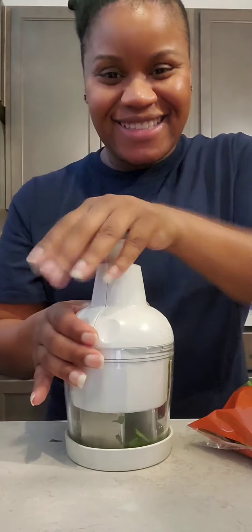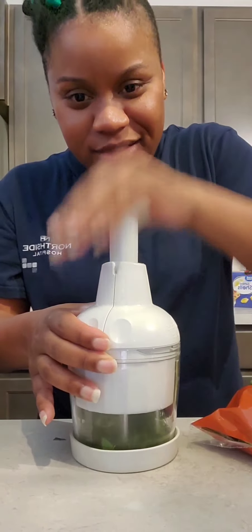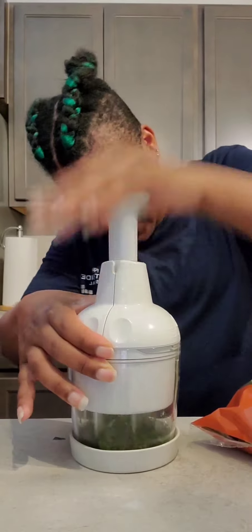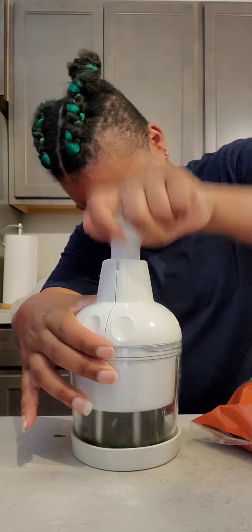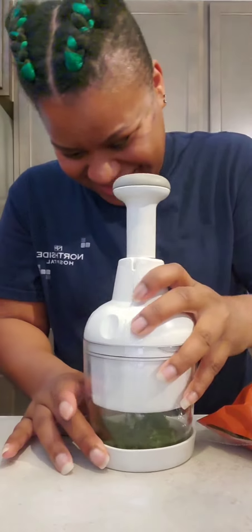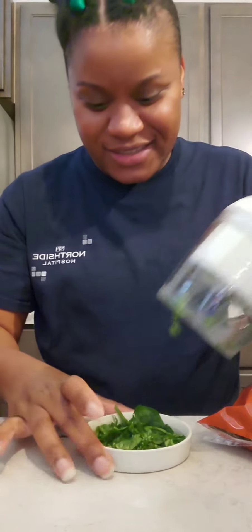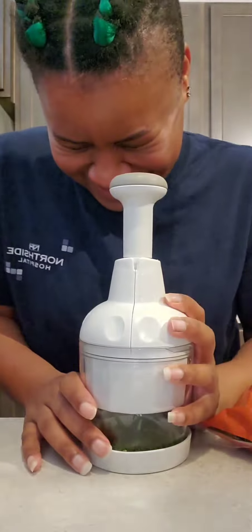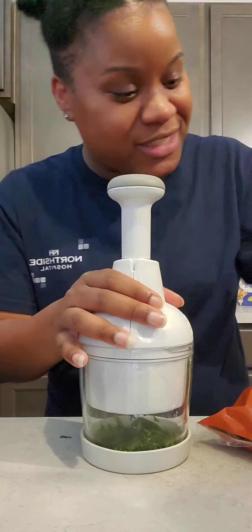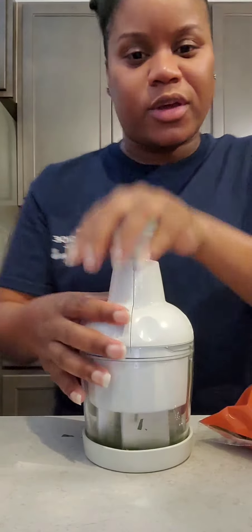See how it's just chopping it all up? This equipment is a lifesaver! Look at how beautiful this diced stuff is — that's what you want. We're going to continue doing this with our spinach and our onions, and then I'm going to show you how I do it with my bell peppers as well.